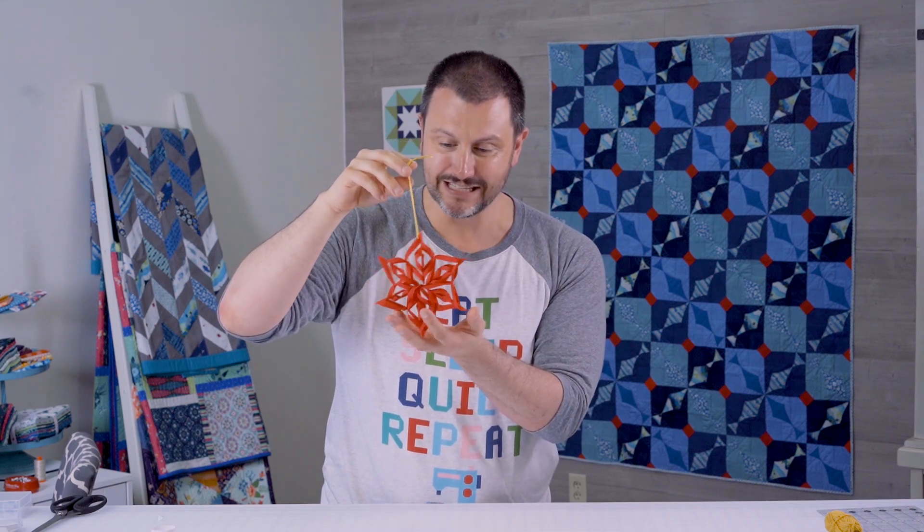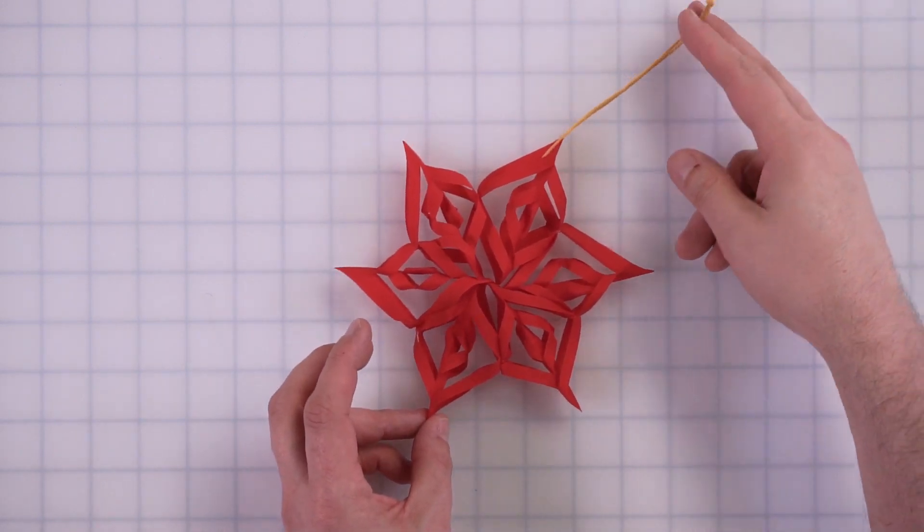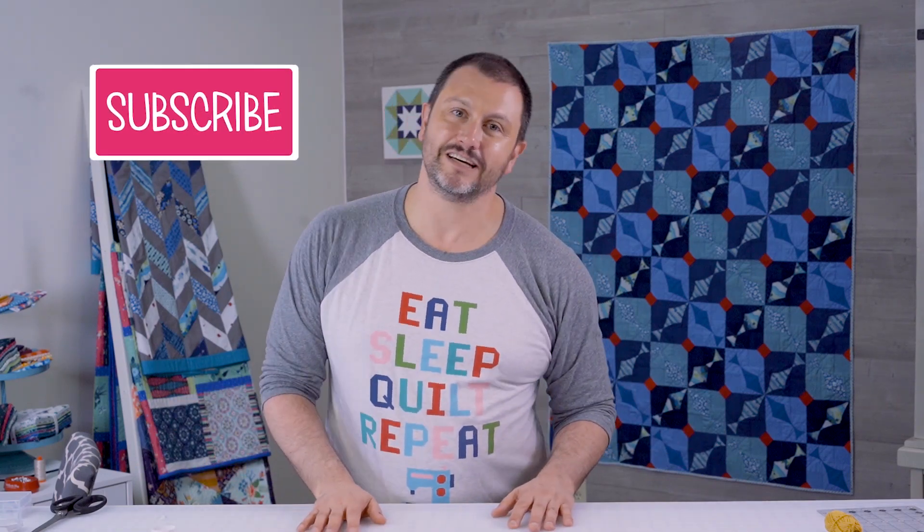This amazing terialized three-dimensional star ornament can be created as an heirloom for you, your family, and your friends for the holidays. Make a whole bunch of them and decorate the entire tree — you are going to have a blast! If you enjoyed this tutorial, make sure to subscribe to the Fat Quarter Shop YouTube channel, give this video a thumbs up, put your holiday decorating plans in the comments, and then head over to the Mr. Domestic YouTube channel and subscribe there. Keep it positive, y'all!